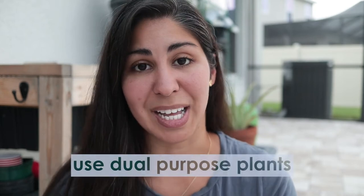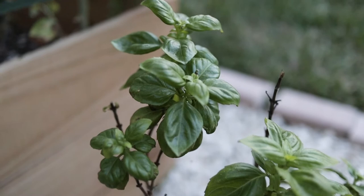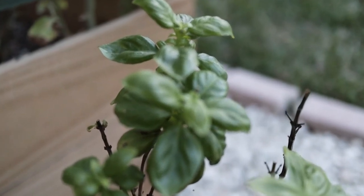The next tip is to use dual purpose plants — plants that your neighbors don't really consider as food plants. A good example is my rosemary bushes in giant containers. A lot of people don't know the difference between rosemary and other shrubs; they just look like ornamental bushes. You could set them out in the front of the house and nobody would know the difference. Another one is basil plants. A great one is nasturtiums — they're an edible flower, so to your neighbors they just see pretty colorful flowers, but you know you can take them and put them right on your plate.